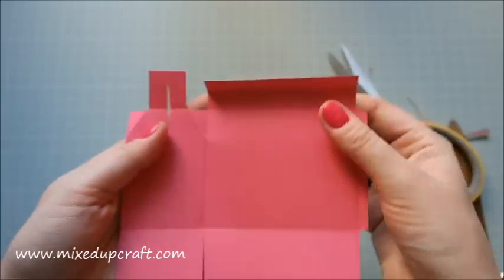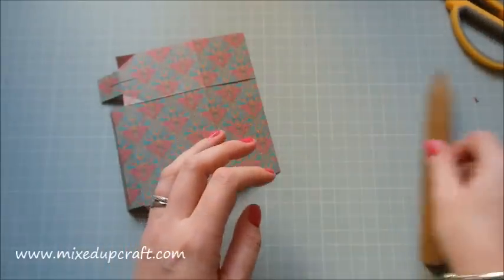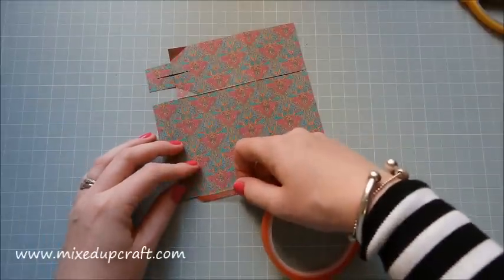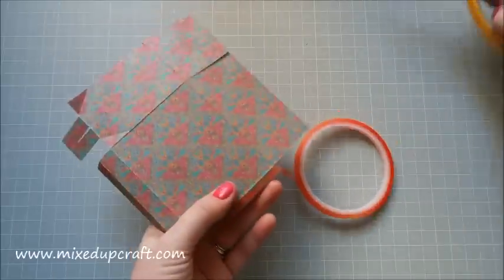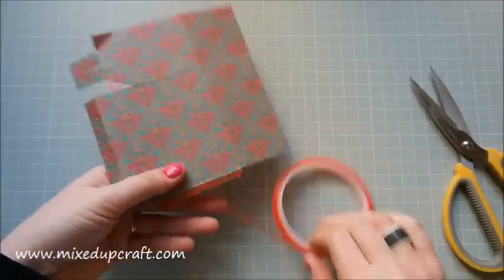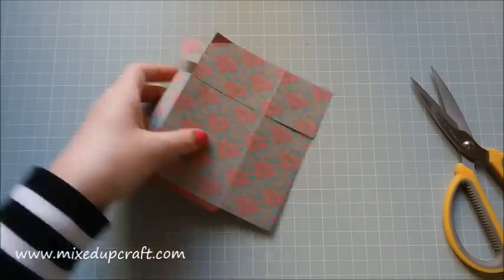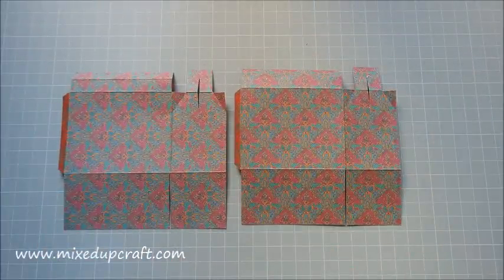Now turn that piece over and put red tape on the tab — run your tape along here. Red tape is really good especially for foiled papers, as score tape and double-sided tape may not stick as long, so make sure you use something strong. You should now have two pieces ready, and before we stick them together we'll do our hole punches.